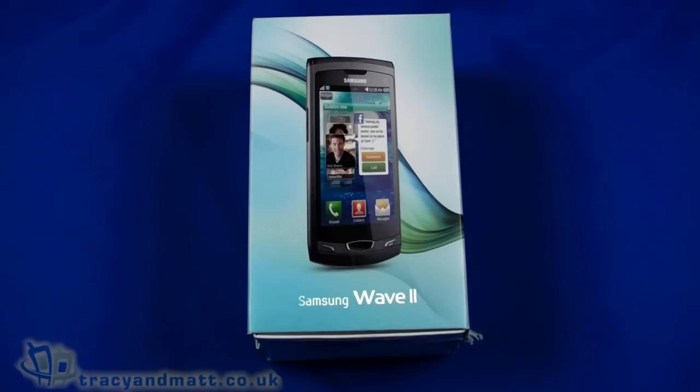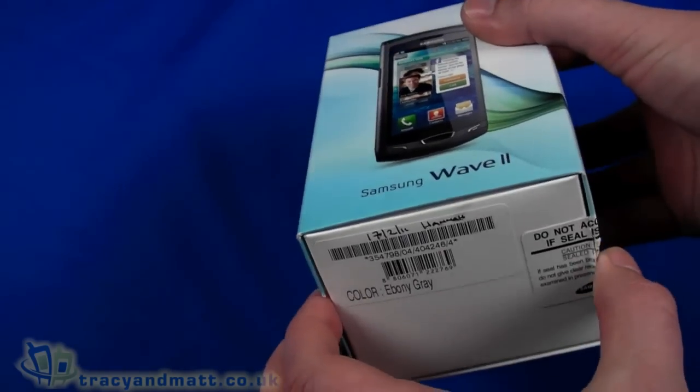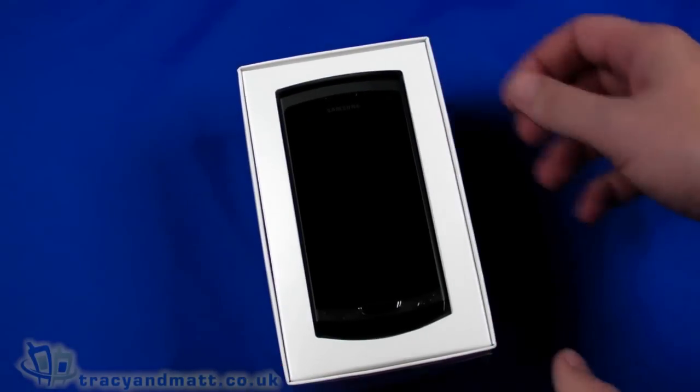Hello, this is Matt from TracyAndMatt.co.uk and for Unboxings.com. We're looking at the Samsung Wave 2. This isn't the newest of Samsung phones, but it's just kind of passed us by until now, so we're going to do a little unboxing video to see what's in the box, and then we'll do our full review.